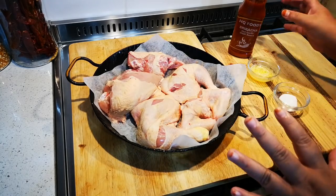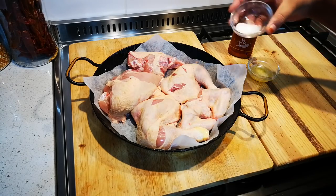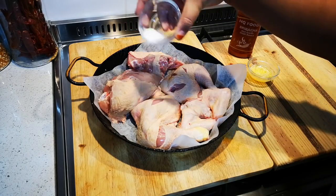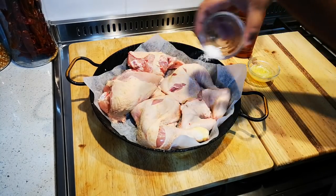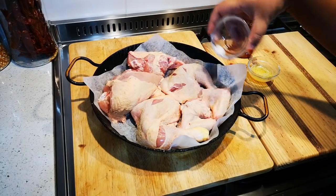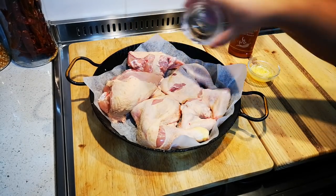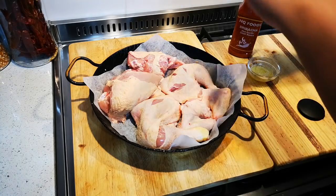Wait for 10 minutes and then you season your chicken. I've already put a little salt at the bottom and just a sprinkling of salt — you can always add salt again if need be — and some pepper.